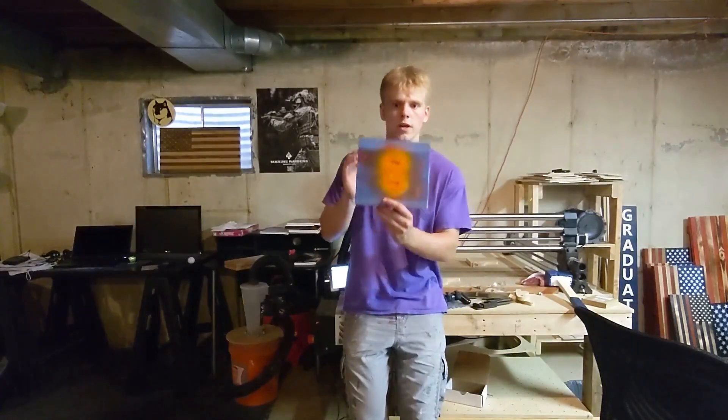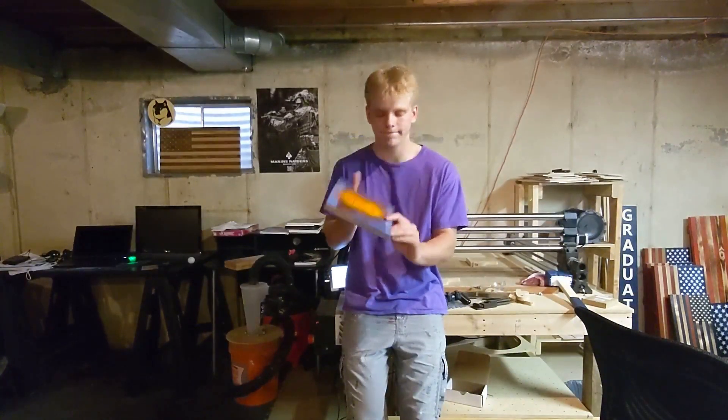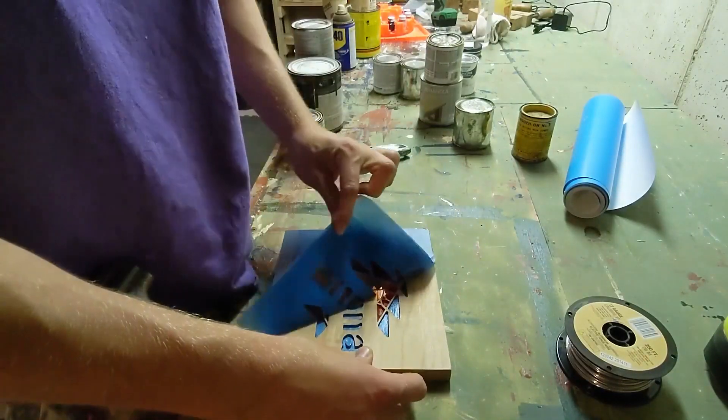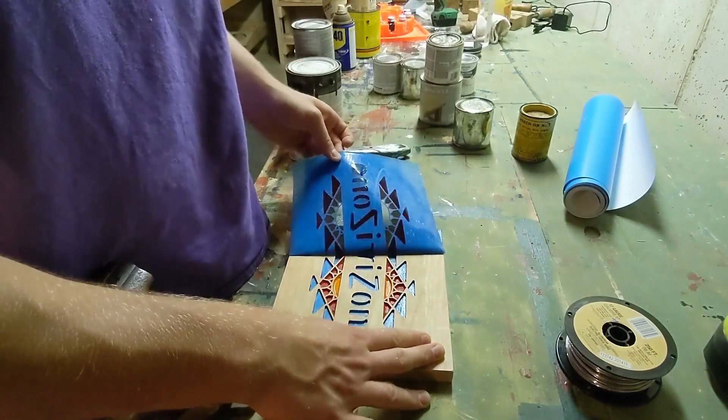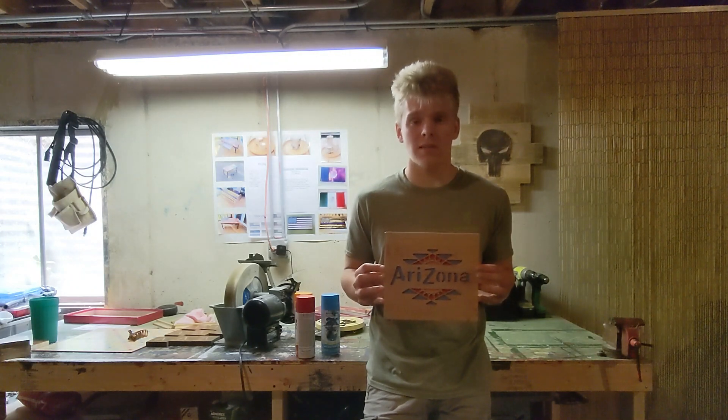After spraying the sign with all the colors, you can peel off the Aura Mask. I want to thank you all for taking the time to watch the video on how I made this three-color sign. If you like the video, please like and subscribe, and if you have any questions, comments, or concerns, leave them down below. Thank you all once again, and have a great day.